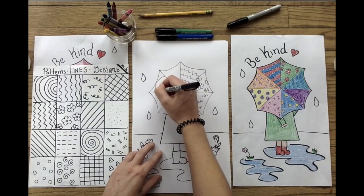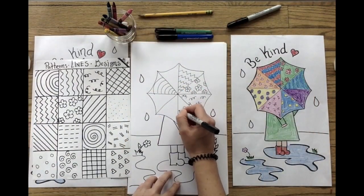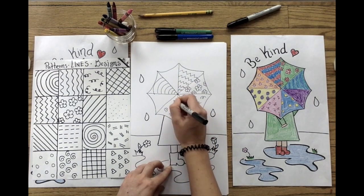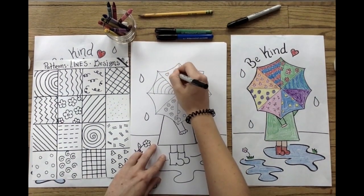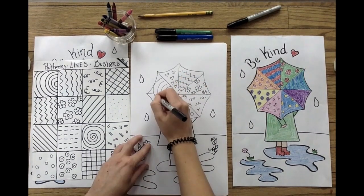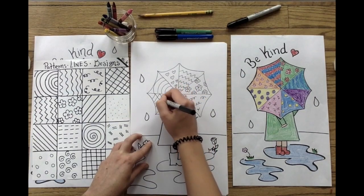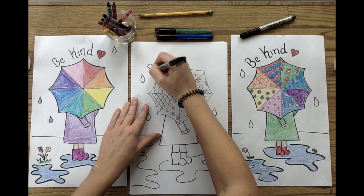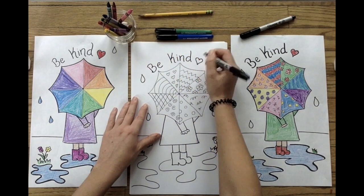I'm just trying my best to make sure each section of my umbrella looks different. I'm drawing some curvy lines, I've got some zigzag lines, I even drew some springtime flowers. There is no right or wrong way to design your umbrella. Once you're finished drawing your designs, you're going to get ready to start writing your special message. Remember, we're thinking about small acts of kindness — our umbrellas are reminders to ourselves and to people seeing our artwork to be kind.